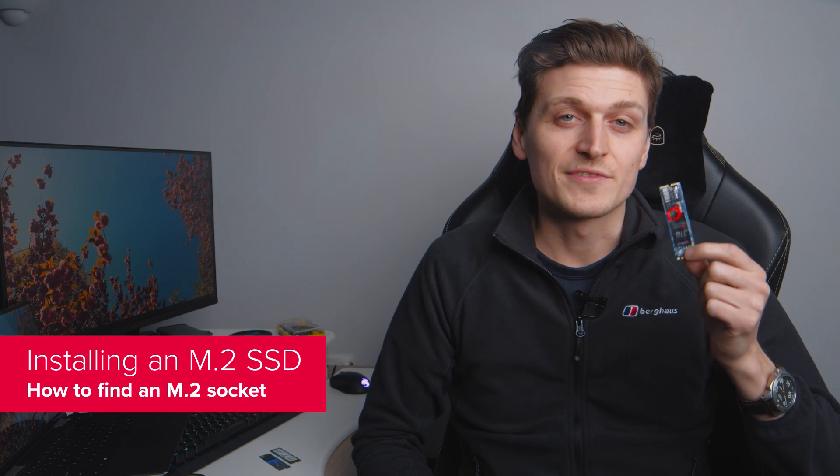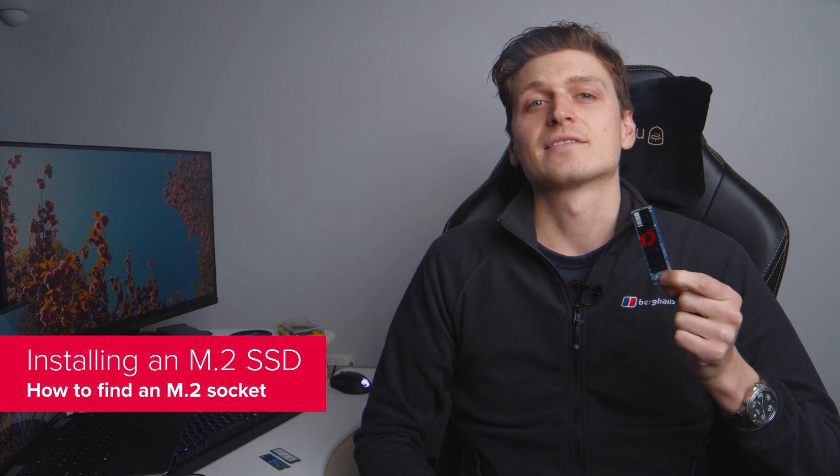We'll start off with the simple process of installing the drive. After that, stick around for tips on choosing the right M.2 SSD for you — there are many options available — what they mean for performance, and migrating your files swiftly and easily between drives. We'll also drop some timestamps in the description below if you want to skip ahead.